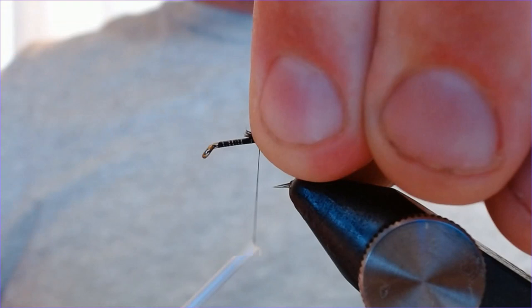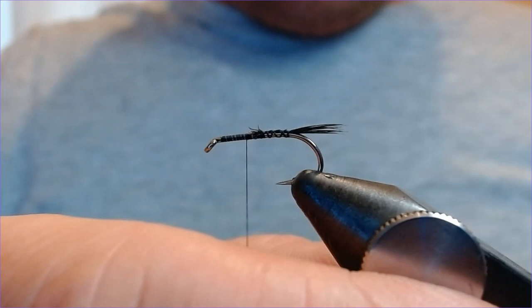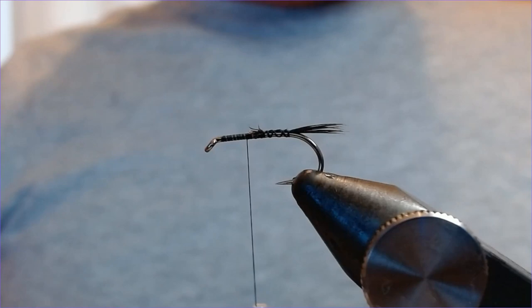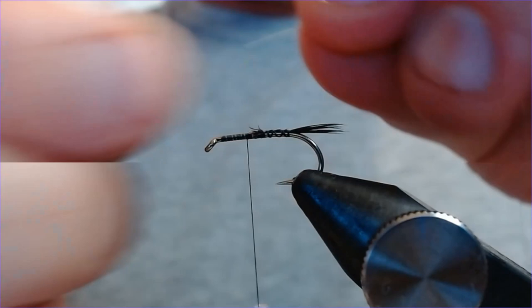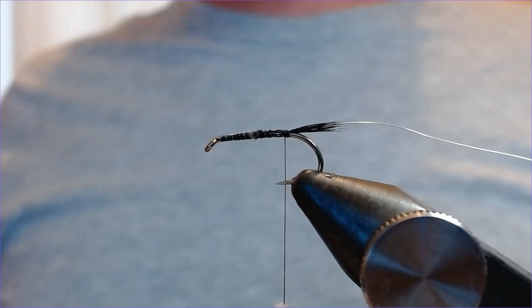It's not a big tail on this fly. This is essentially a buzzer imitation. The reason I use it a lot this time of year is because the solitary buzzers — the big reds — are very active on Grafham and a lot of big lakes at the moment. This is a great way of imitating those and keeping the flies high, as it's a lightweight tie. It also has a rib, so we're using fine silver wire — just catch that in and work it back down the hook.